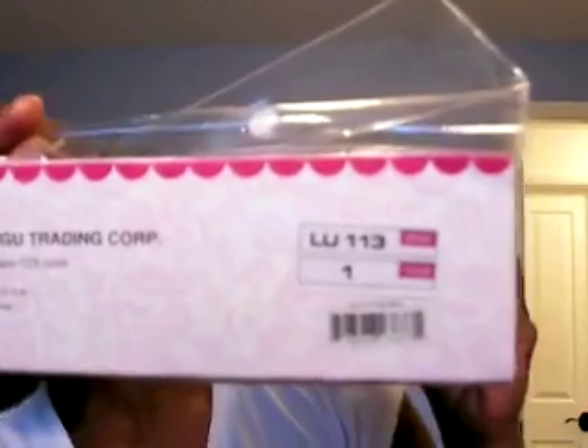Alright, let's get it open! The style and color — it's a Lulu 113 in color number one. Oh wow, this is super long, 22 inches! It's packed very nicely. Let's get the netting off. It came with a few strips of tape right here.